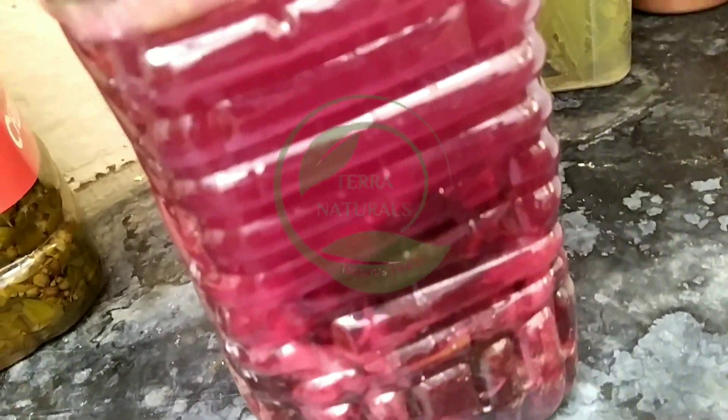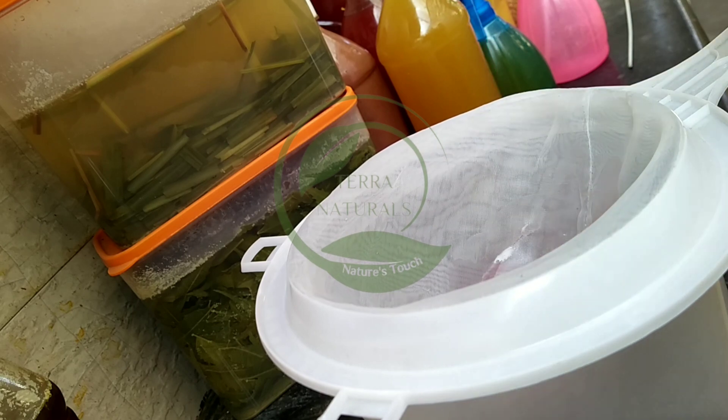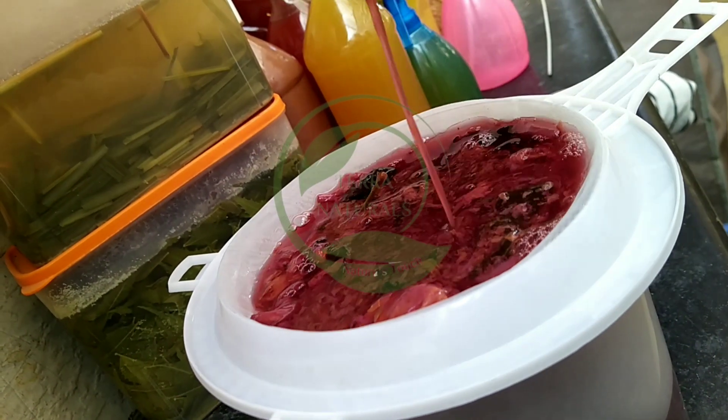After 90 days, you can notice the white layer formation, so the bioenzyme formed successfully. All the flowers and leaves will settle down at the bottom of the container. Use a white cloth or use a filter like this to filter the bioenzyme. The diluted bioenzyme is ready.